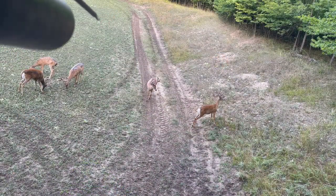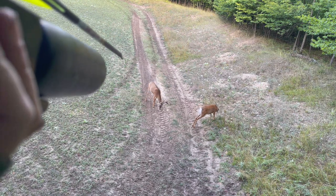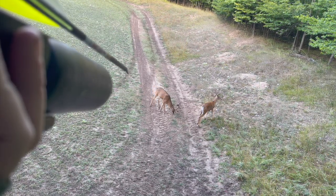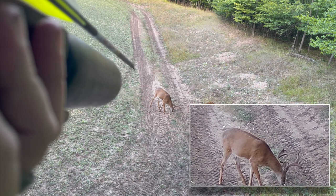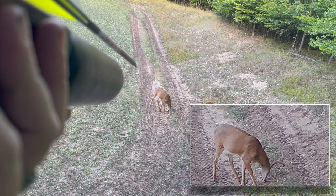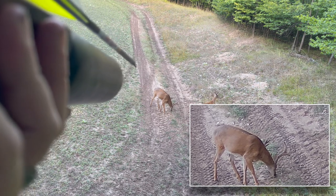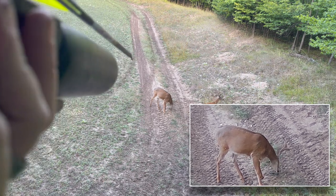There he was — absolutely perfect. He was the one I was looking for, but the problem was he came walking straight at me, and taking that straight-on shot is definitely a no-no with any kind of arrow-based or archery equipment. I had to wait for him to turn at least quartering towards me — preferably broadside. He opened up that back leg and I took the shot.